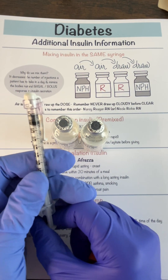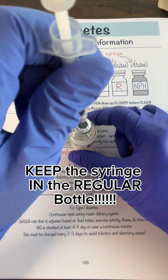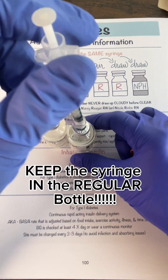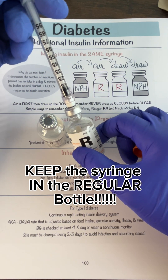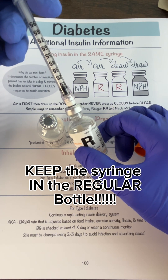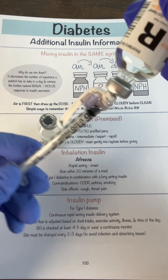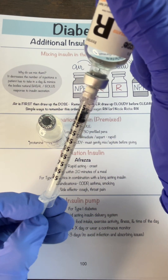Then inject five units of air into the regular insulin bottle. Now here's the key thing to remember: as you inject five units of air into the regular, you're already in this bottle — do not remove the syringe. That's the order of draw. You put the air in and then you invert it and pull out your five units of regular.